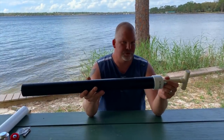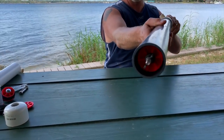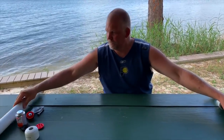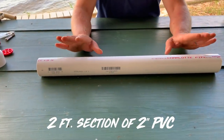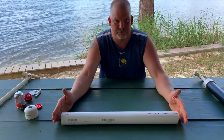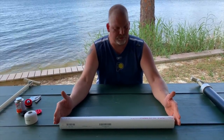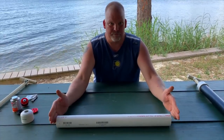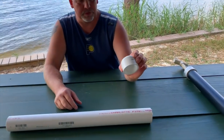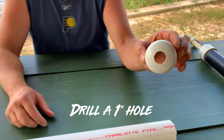Today we're going to make a pump for ghost shrimp. What you need is a piece of two-inch pipe — you can go to the hardware store and buy it already cut at two feet, in four-foot sections, or in ten-foot sections, depending on how many you want to make and how much money you want to save. I bought an eight-foot section and cut it in thirds. Then you'll need a two-inch cap, and you drill out a one-inch hole as close to the center as possible.